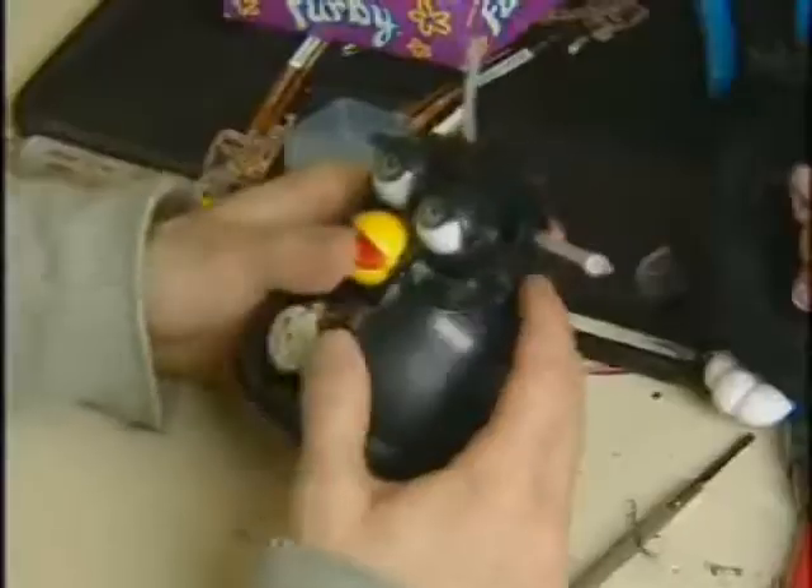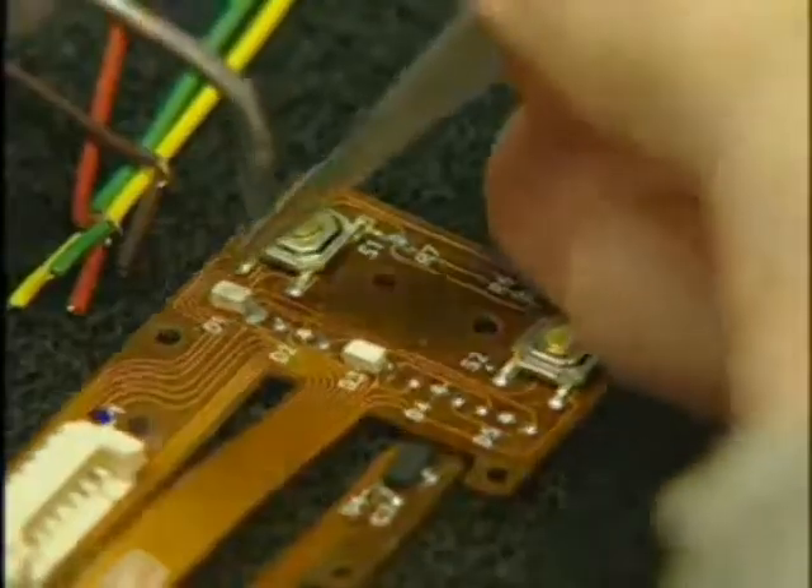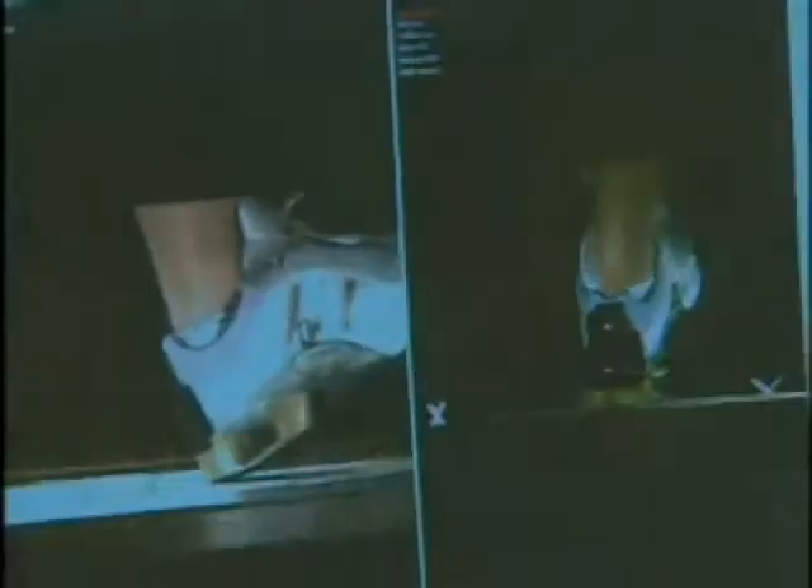It might surprise you that something your kid — or you — might play with had a part in the intelligent shoe. We went to the toy store and bought Furbies and the new robots that were coming out, and basically took them apart to use parts to build our first prototypes and do proof of concept. They proved it.